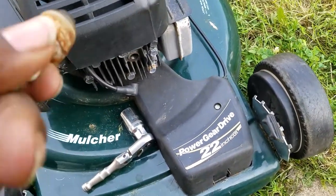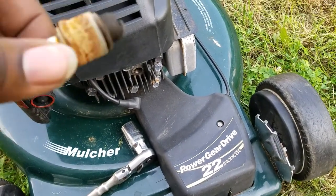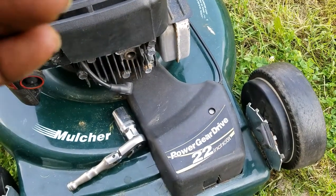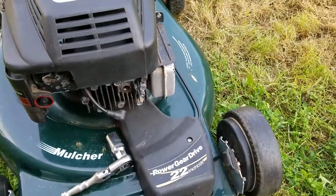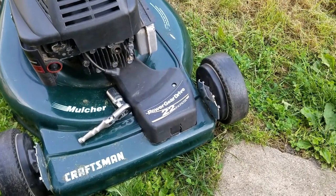Normally I could pull it on the first try, but a while ago — some years back — I had to pull it like two or three times to start. So I decided I'd change the spark plugs. You're supposed to change them every year or two; it's cheap enough to do. I'm one of those guys — if it ain't broke, don't fix it. I've seen some guys pulling their mower 10 times and it won't stay running, but two or three times wasn't bad.